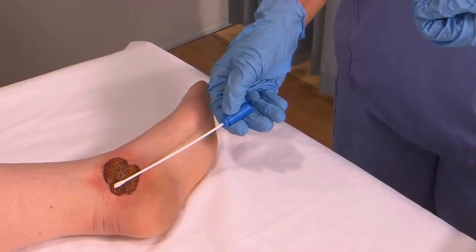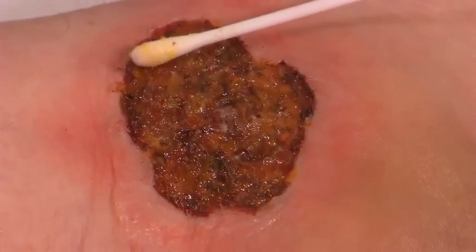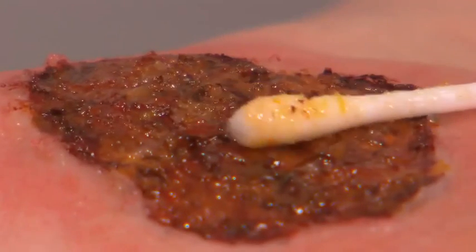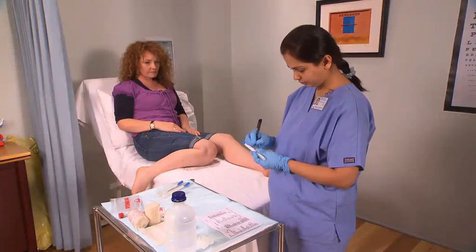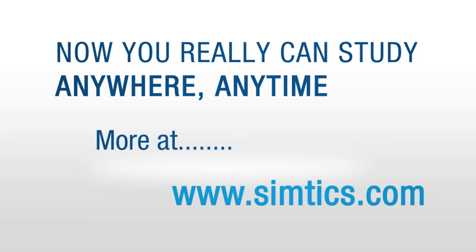Gently place the swab over the wound and rotate the swab while moving over the wound. Ensure it is well covered in exudates. Place the swab in the transport medium, label the container, and place it in the transport bag.